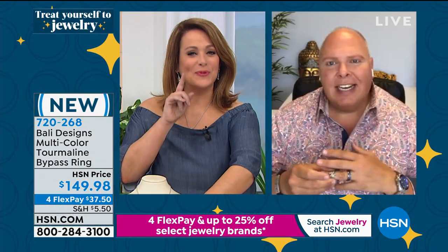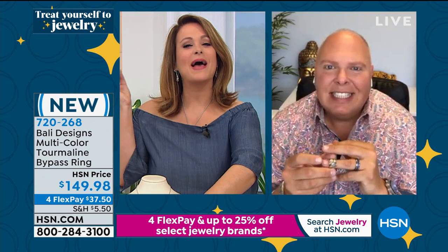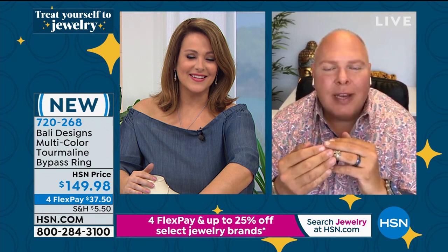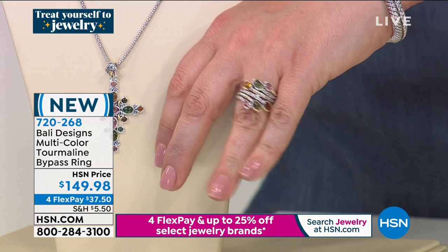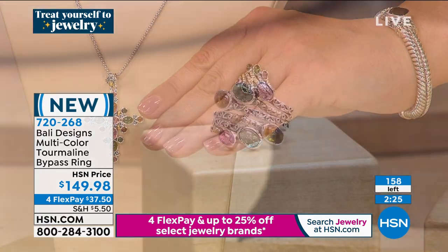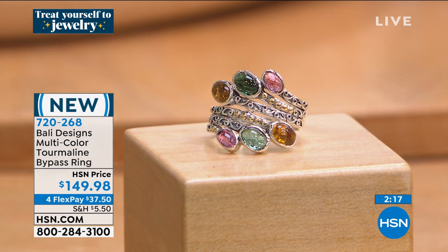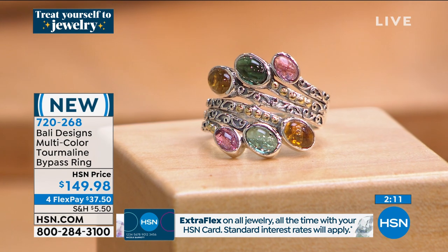Tourmaline is said to have passed through the rainbow, which is why you get all those colors — it's known as one of the most colorful gemstones. It's natural — not heat treated like some gemstones are. This is the natural beauty in the cabochons. I've never done anything like this in tourmaline. This is my little debut tourmaline collection for Jewelry Day — this 24-hour event. I'm so excited about these natural colors. They have natural inclusions, almost like amber — not cracks but little beautiful characteristics of the stones that say, millions of years old, nature made me this beautiful.